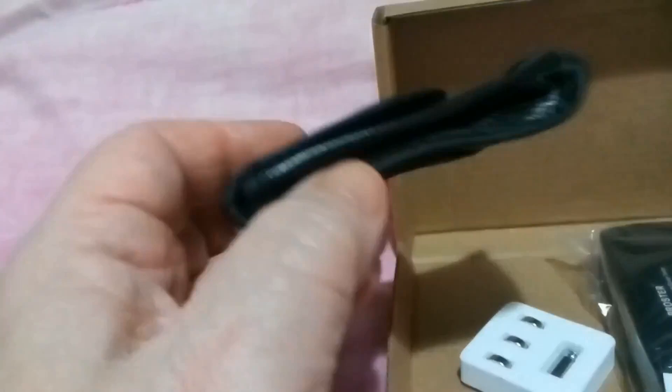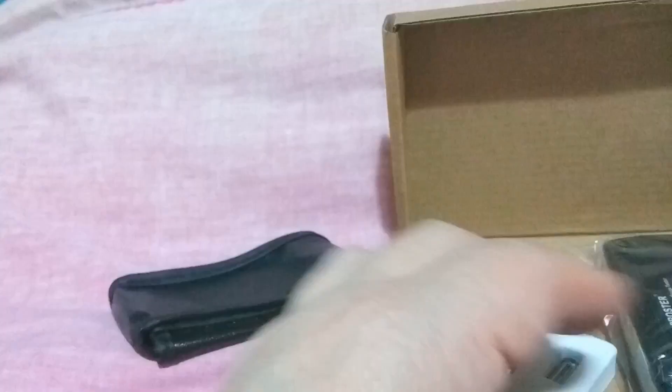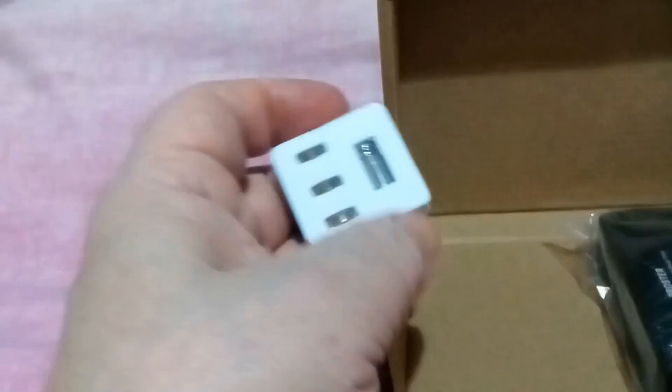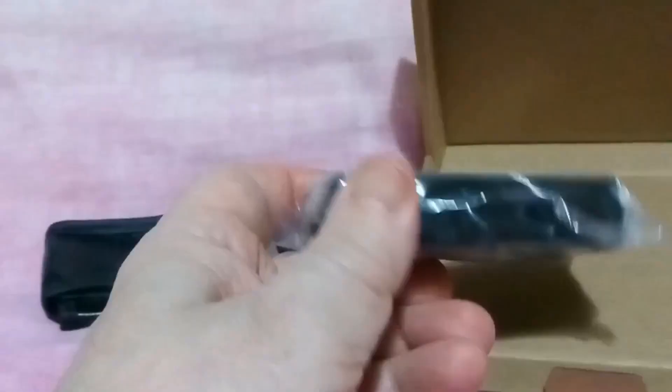When you open the box, this is what you see: a pouch, some batteries — and I guess that's the calibration weight there — with three batteries. And then the actual scales.